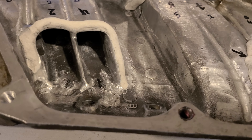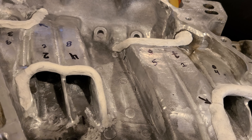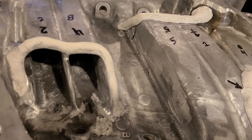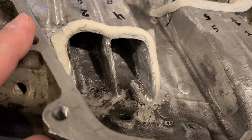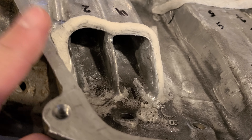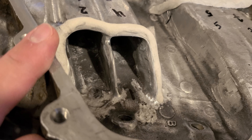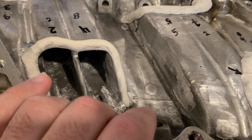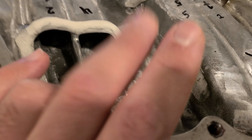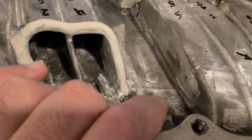The stock one flows about 145 CFM. The car has been on the dyno and put down 275 wheel horsepower and 340 foot-pounds of torque. Looking at that dyno graph, it goes up and then just flattens out - it stops flowing around 3,800 to 4,000 RPM, which is what everybody would have expected with a port that small.